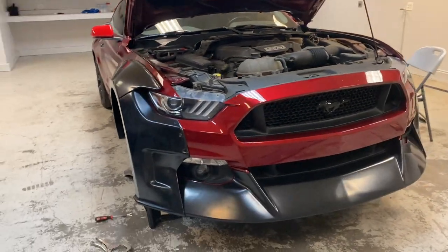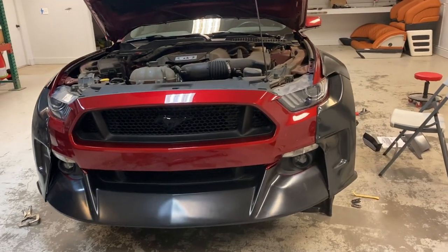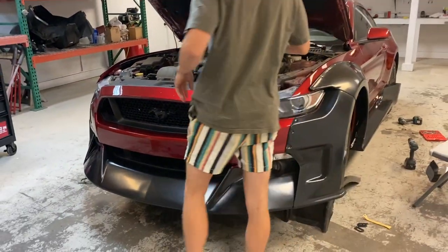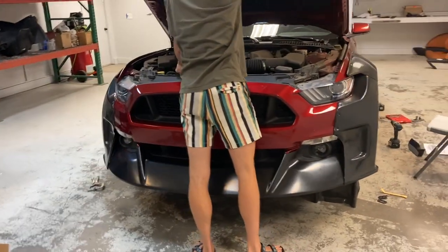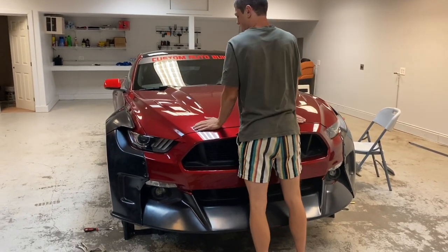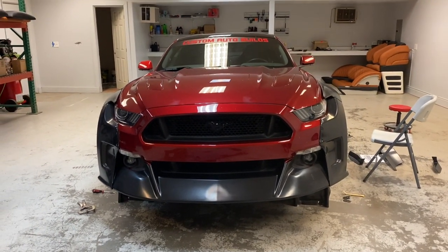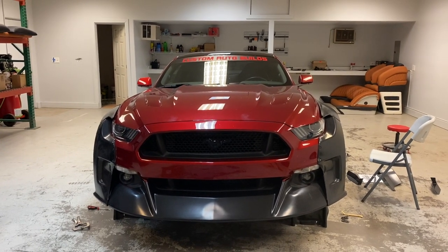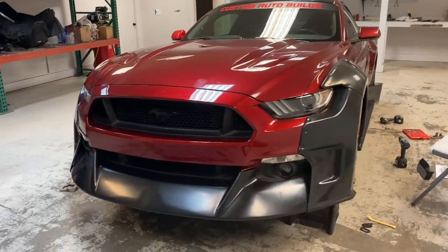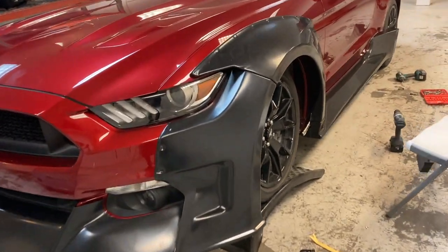That's for now — those aren't the final screws, we have special screws for everything. This is how she looks right now. I'm going to close the hood and see. We're just putting a couple screws and some clamps. Look at this — it's going to look so much better when the car is dropped. That's big, wow!